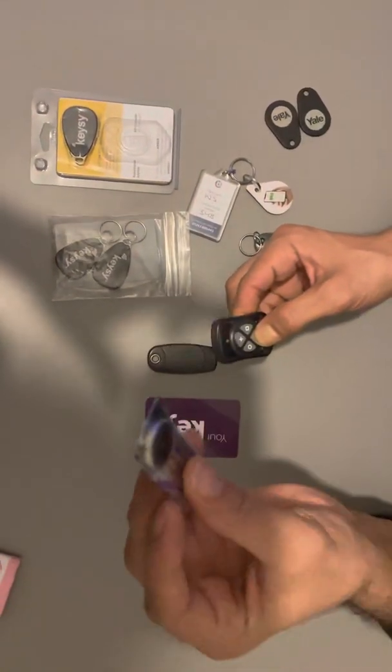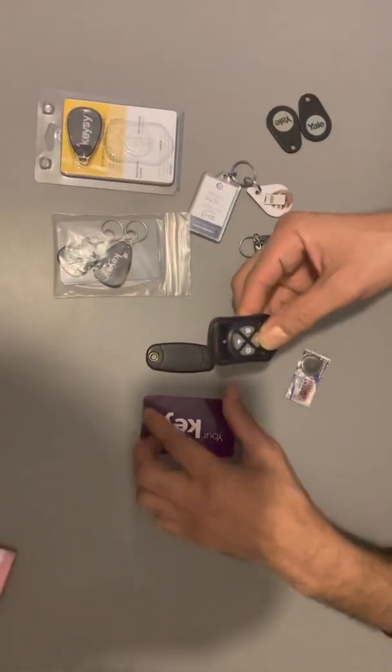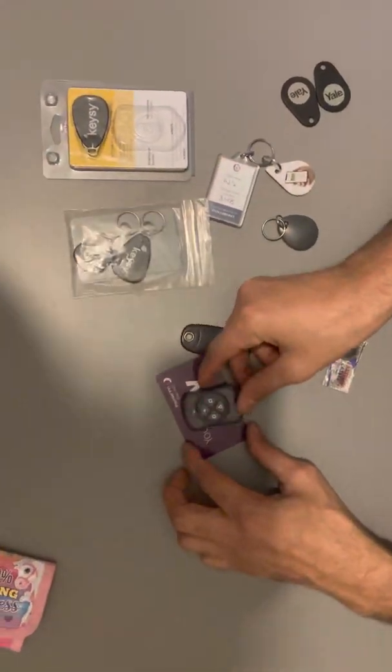I remember I also changed the batteries, so we have a new battery. You can see it's blinking.